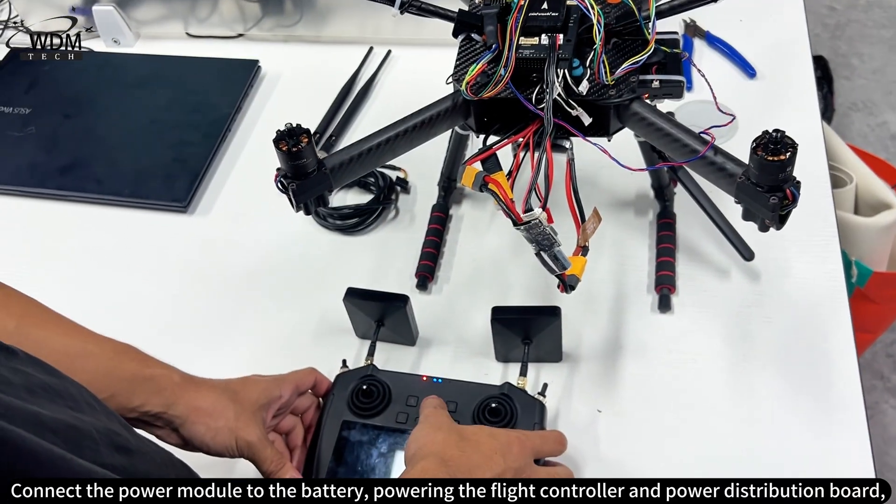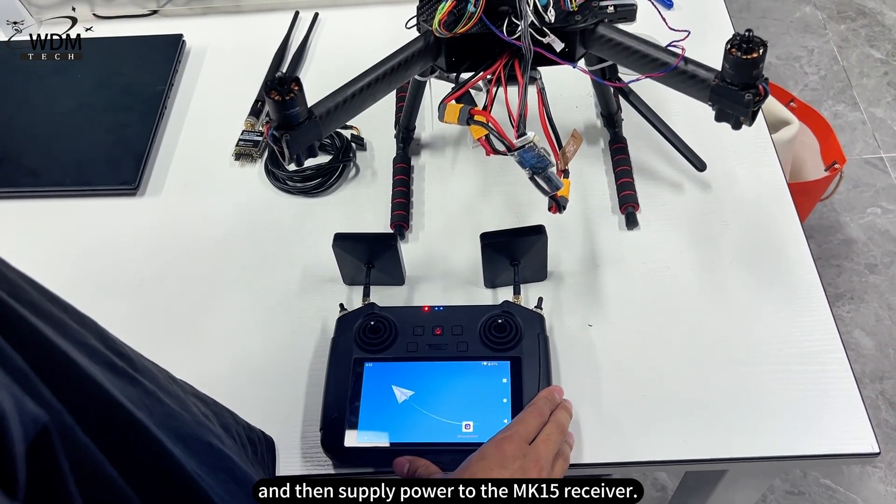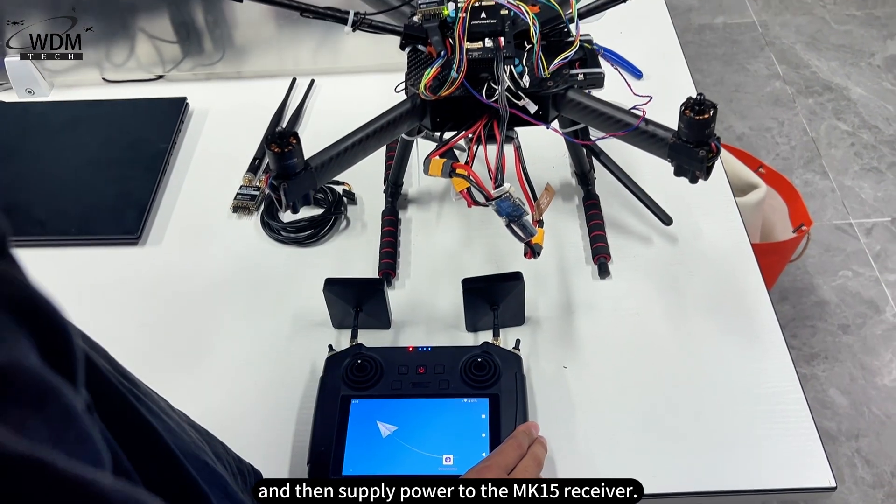Connect the power module to the battery, powering the flight controller and power distribution board, and then supply power to the MK15 receiver.